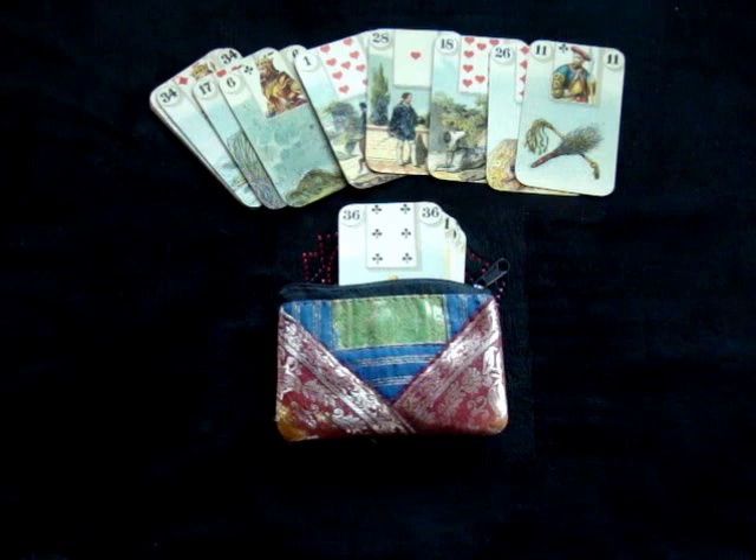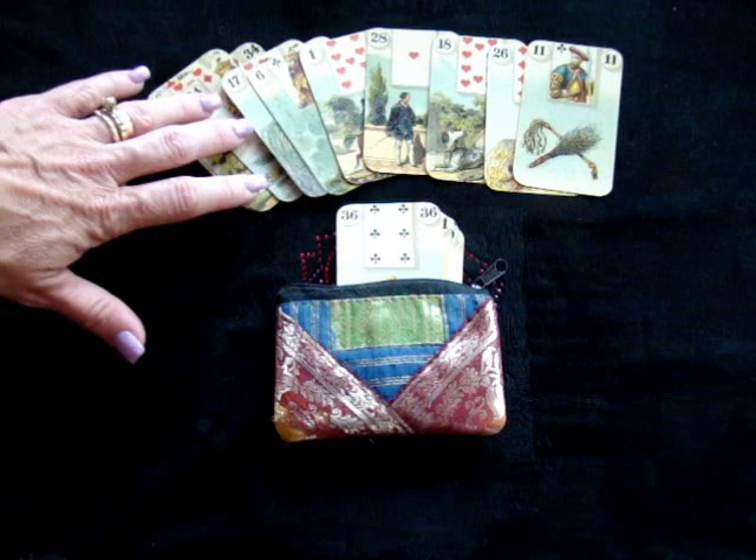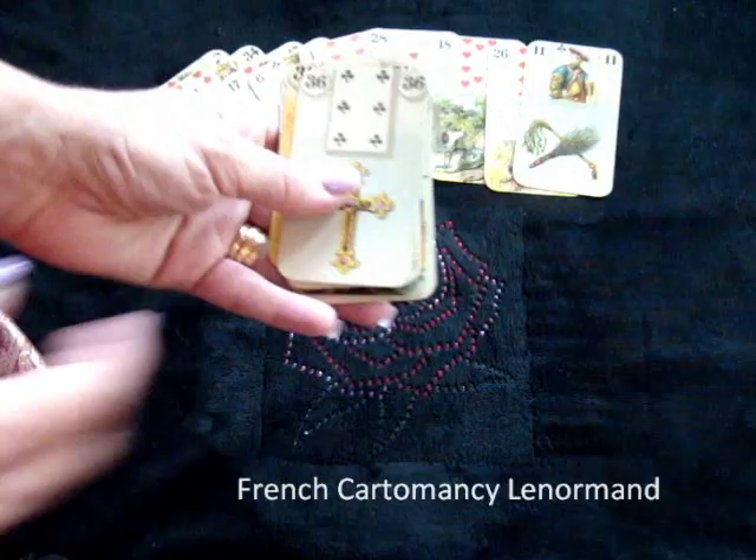Hi everybody, this is Donna Lay of DonnaLay.com and I'm going to show you today how to work with a nine card Lenormand spread. This is a very common spread for people who work with Lenormand, so it's a very useful one to have in your back pocket. It's bigger than a three card spread, smaller than the grand tableau, and it gives you lots of information. Today I'll be using the French cartomancy deck.